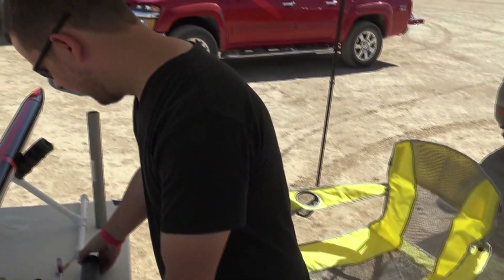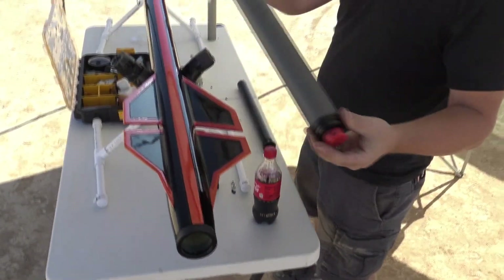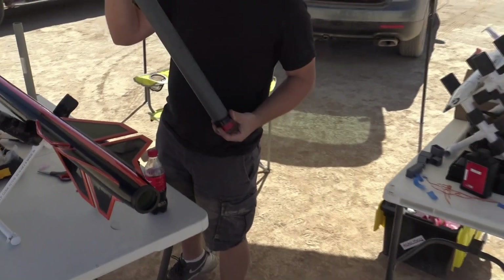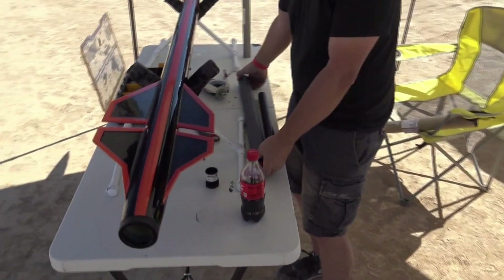This is the motor that's going to go inside of here. This is a CTI L935 — that's 935 Newtons of average thrust. Not total thrust — average thrust.